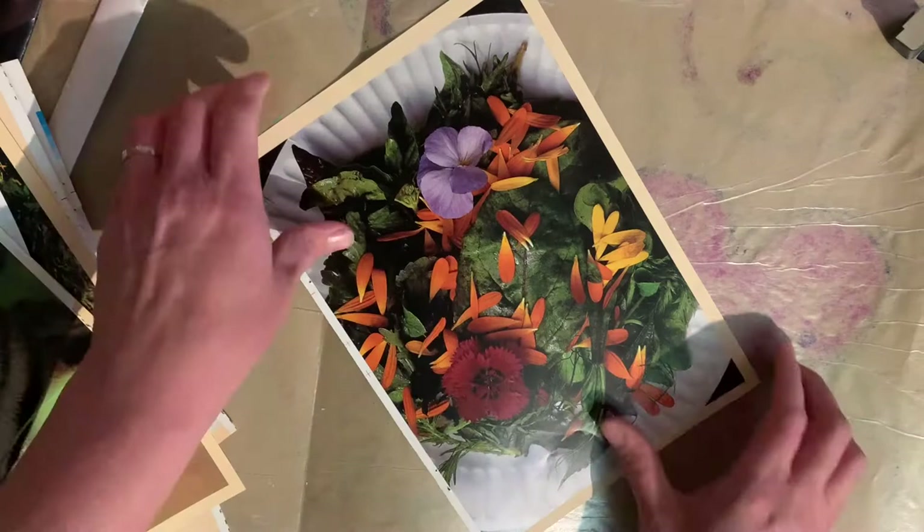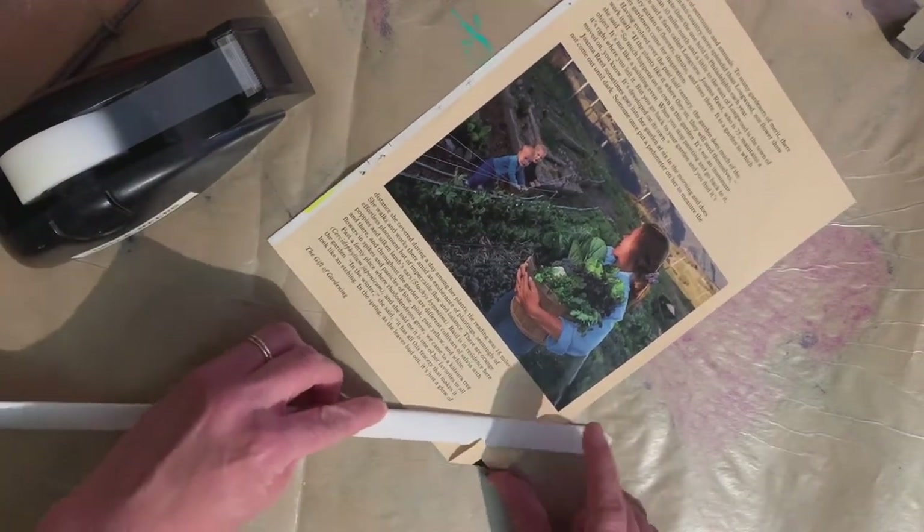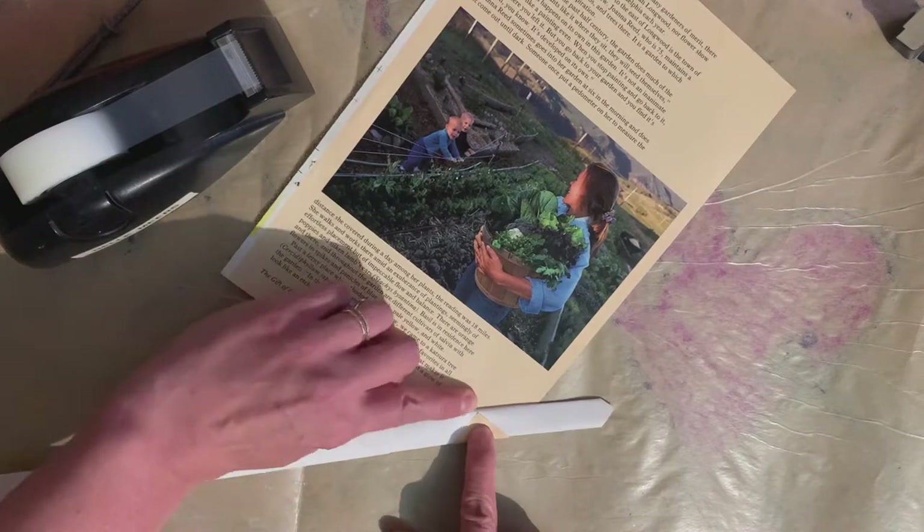You're going to choose the prettiest side of the paper you've got and actually flip it over. This is the part where we fold our papers into long strips that make up our bowls, cups, or goblets — or whatever you want to make.